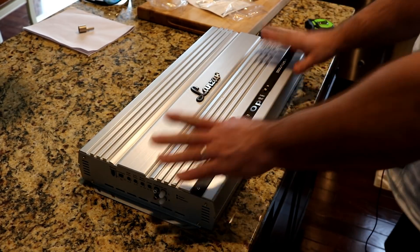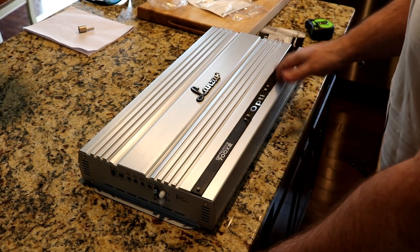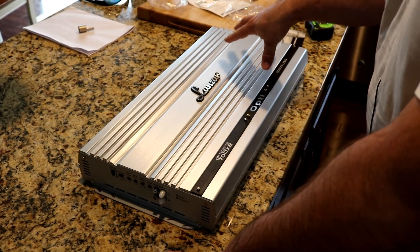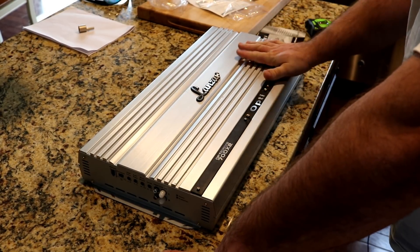From the lift-o-meter, I figure this is somewhere around 25 to 30 plus pounds. This is a big, heavy amp.